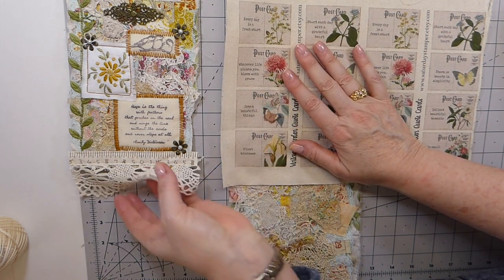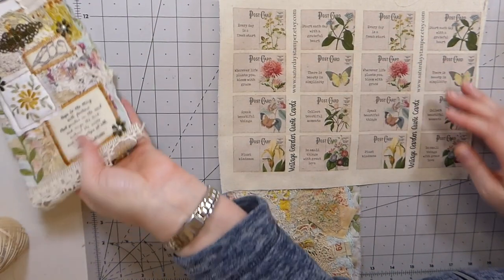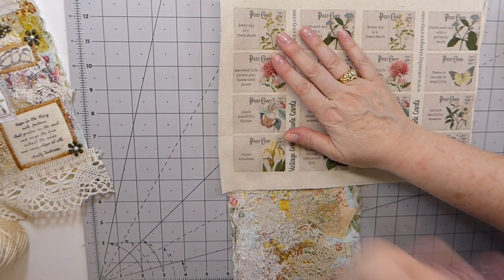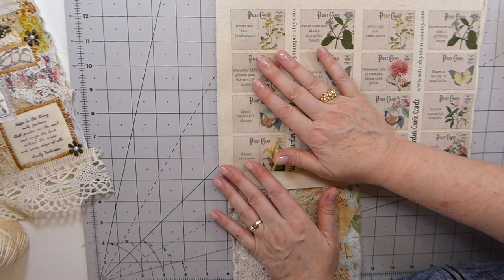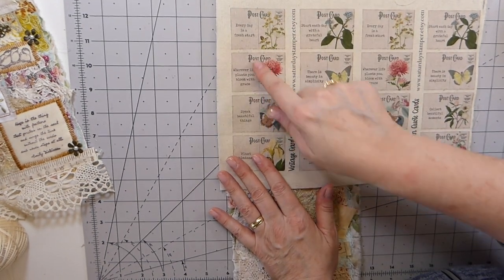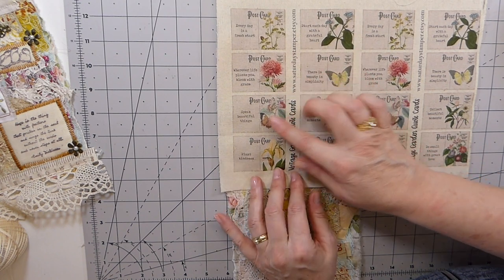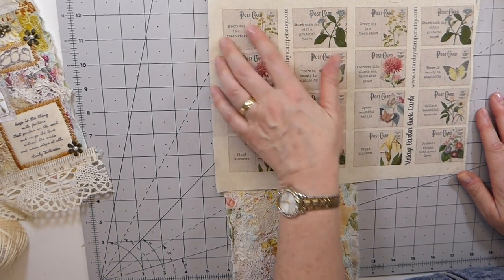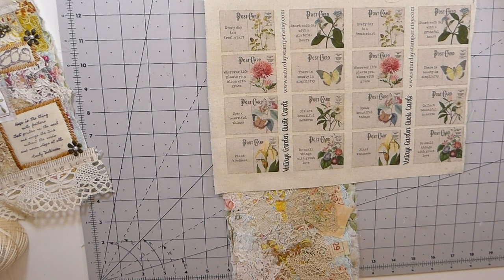I've got some Bible scriptures from a different shop that I thought would be nice. The only quote stamp I've really got is 'hope is the thing,' and I just don't want to start searching for stamps — it would take up too much room and be too expensive. Do share if you guys know anybody that's got really nice quotes — not just single words, but things that actually say something, like 'speak beautiful things.' I'd love to find shops that have just those on their own.